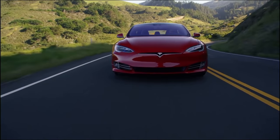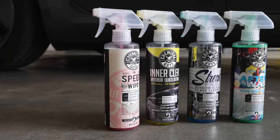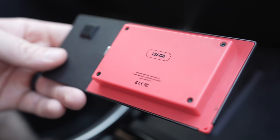Tesla's vehicles are getting more and more popular by the day, and while they make incredible cars, there are always things that could be improved in them for fairly cheap. Certain accessories are must-haves when buying a new Tesla, so today we're going to dive into the best accessories you need for your Tesla Model 3 or Model Y.